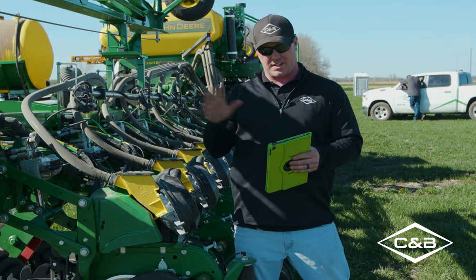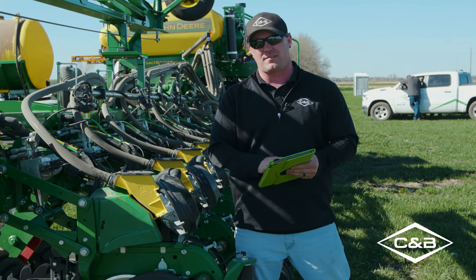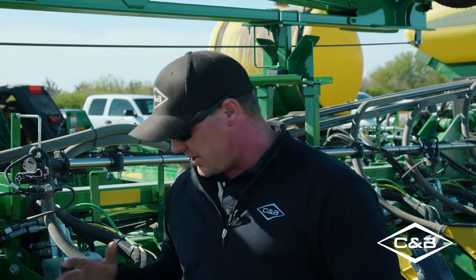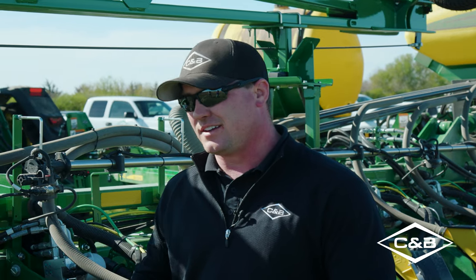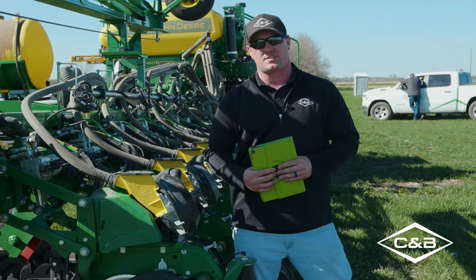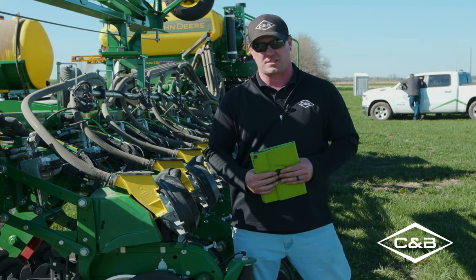To recap: we went in the cab, set everything up, connected to the wireless data server on the iPad, turned on the remote so we could control it from the iPad outside the cab, and came out and showed you exactly how to run it and what to check for. Thanks for watching. I'm Seth Horstman, Precision Ag Consultant for the South Dakota C&B Stores of Mitchell, Freeman, Parkston, and Corsica.